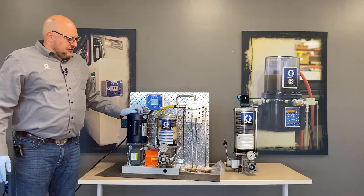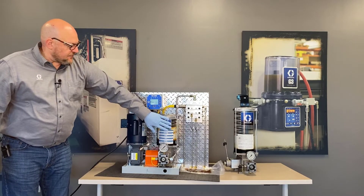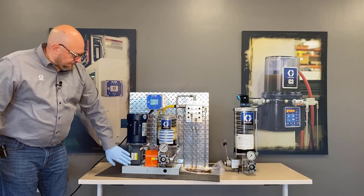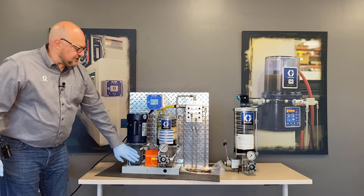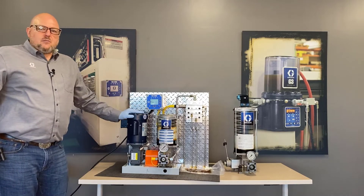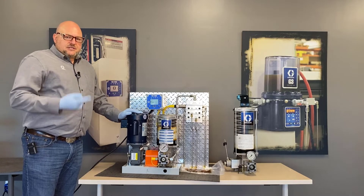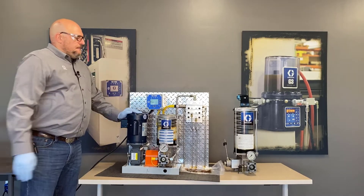We have a modular design where you have the pump body, you have the reservoir, there's a Lovejoy coupler inside, and then we have a gearbox that you can get in either a 10 to 1 or a 60 to 1 reduction ratio. We have four different motor options because there are two speeds of motors and either single phase or three phase available for that AC power.